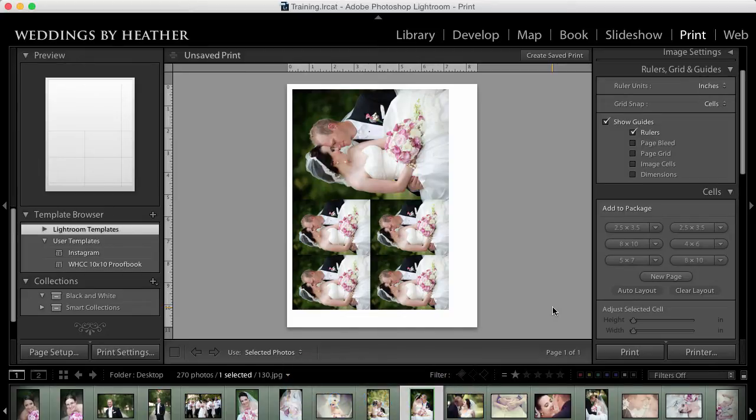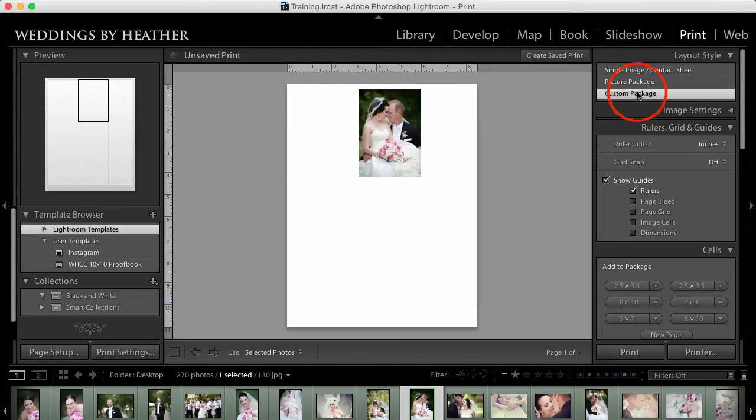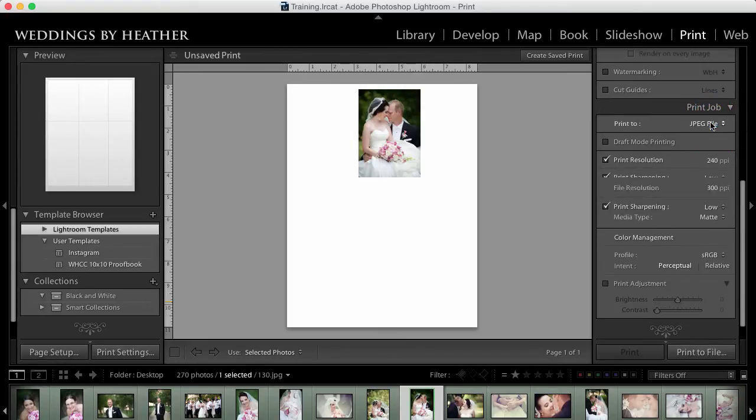The print module is chock full of a lot of fun things, but for today we are going to work on creating this image with a color block. I'm going to start by selecting Custom Package from the layout style, then scroll all the way to the bottom and change the print job from Printer to JPEG File.